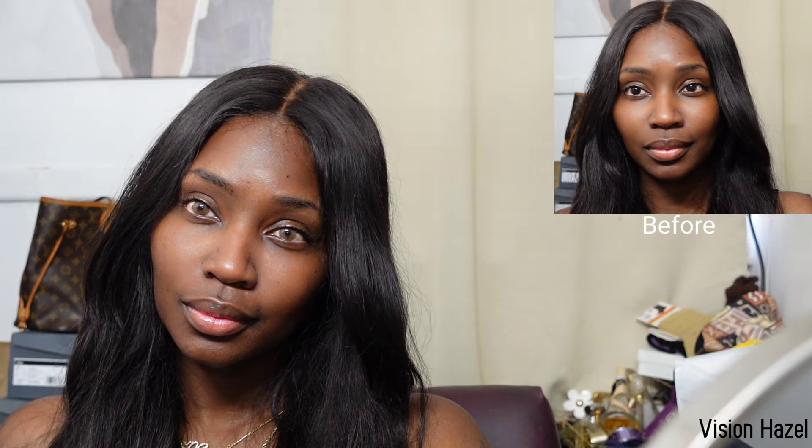Next is Vision Hazel. Next is Hito Brown.